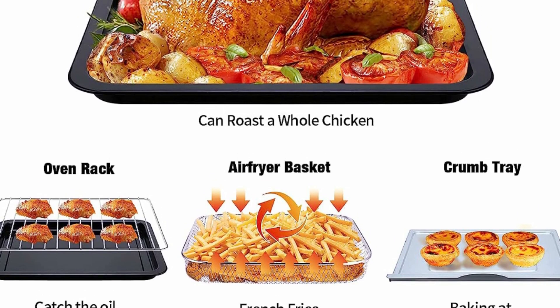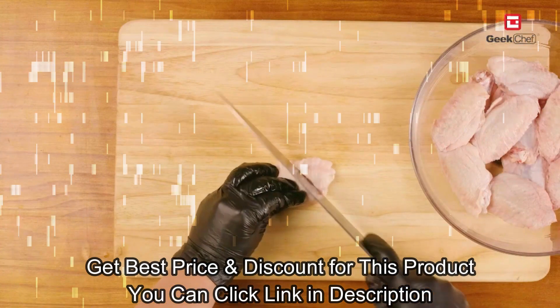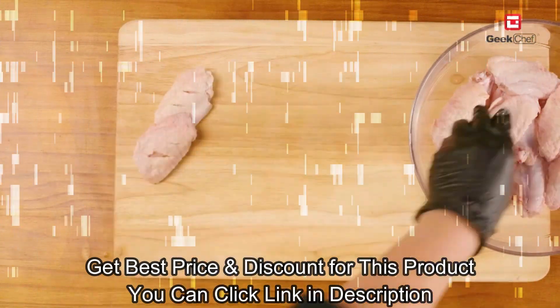Our air fryer oven uses 360-degree air convection technology to cook food evenly. The fan speed can be adjusted for the perfect crisp and delicious food with up to 75% less fat.